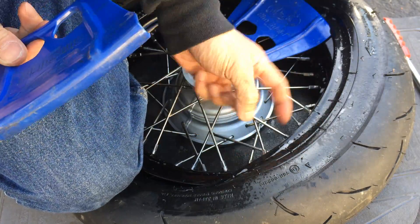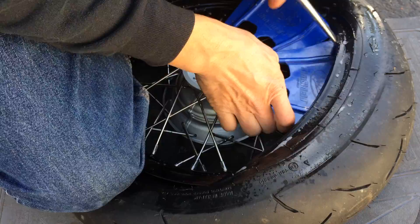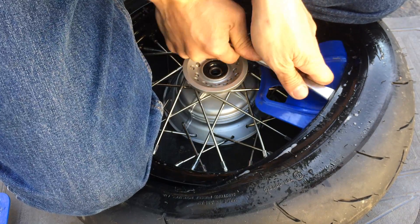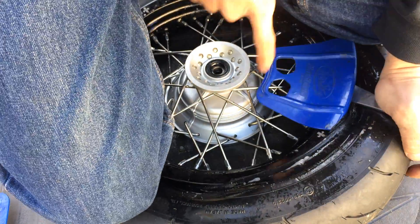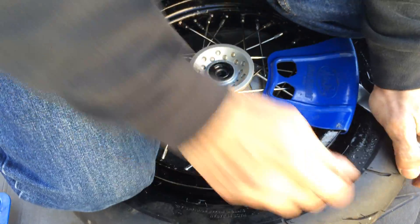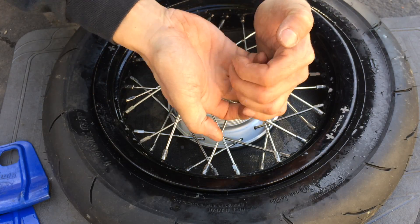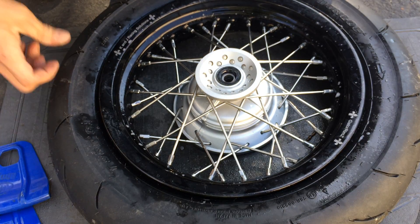This is the hardest part now — I have less space and it's going to be harder to beat this in, but it's still doable. I'm getting it pretty close. Just push it in with a little body weight — there it goes, it pops right in. Remember, this is a dirt bike rim so it doesn't have a bead lock there. So it actually comes on easier than a tubeless rim.